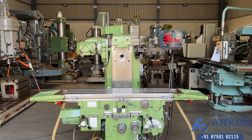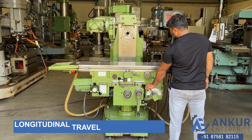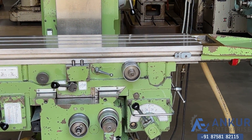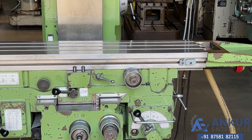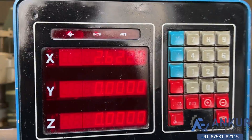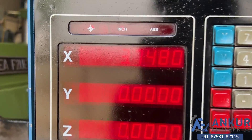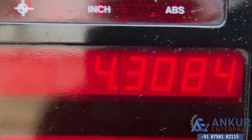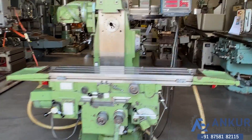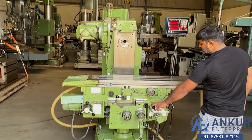Show me longitudinal travel in feed. Now show me in rapid. Change the direction in feed.